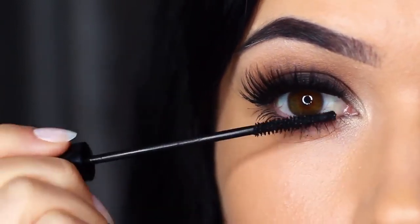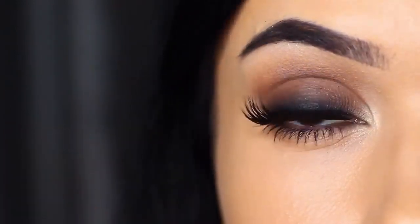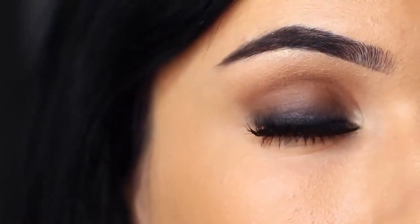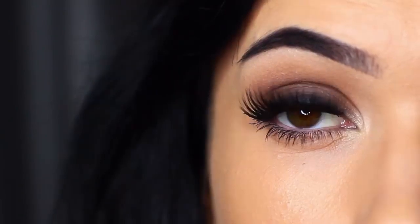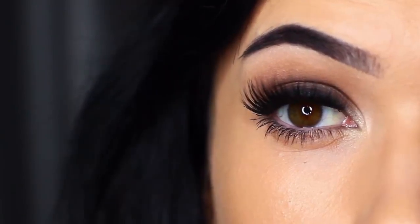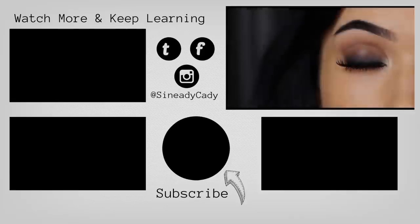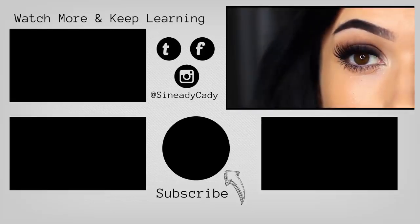And there you go — a classic smoky eye. You can use these techniques to create any number of different looks, but I love that deep, dark look starting at the roots of the lashes and blending upwards. If you try out this look, I would love to hear from you — you can also send me a picture, and if you have any problems, I'm always here to help. Leave a comment and I'll try to get back to you. Check out the other videos on the screen, hit that like button if you learned something, hit that subscribe button if you're new, and I'll see you guys in the next one.